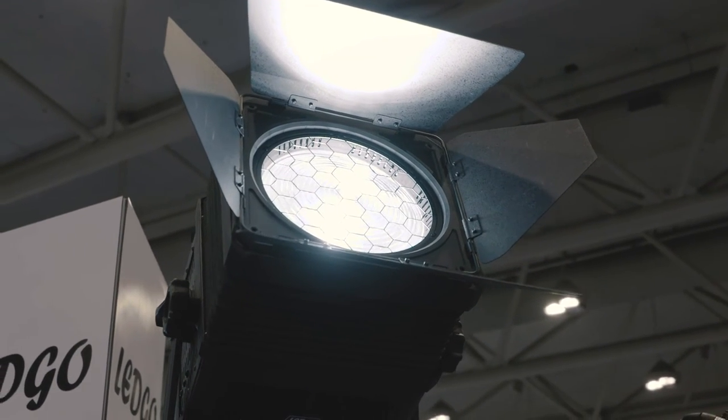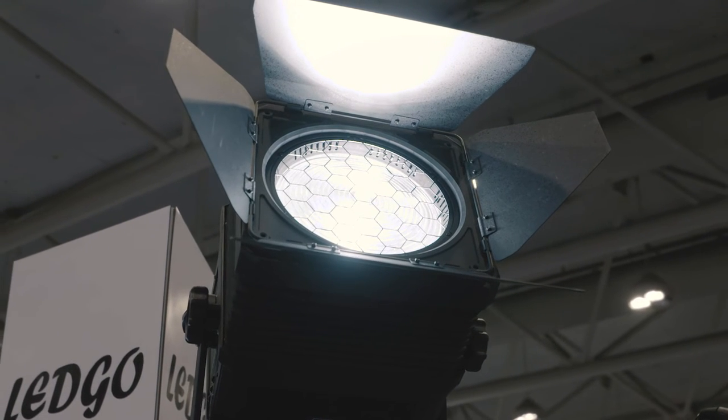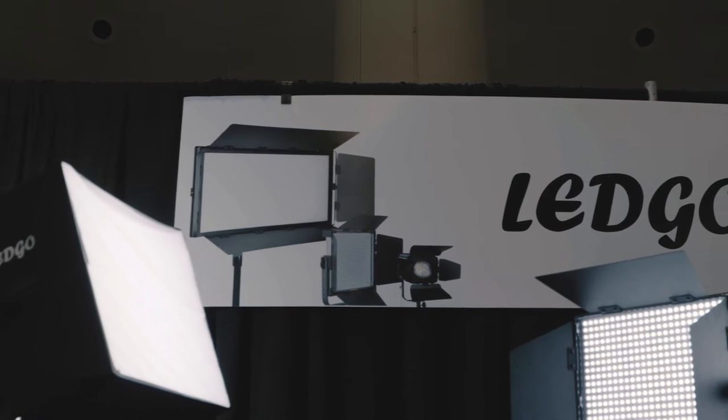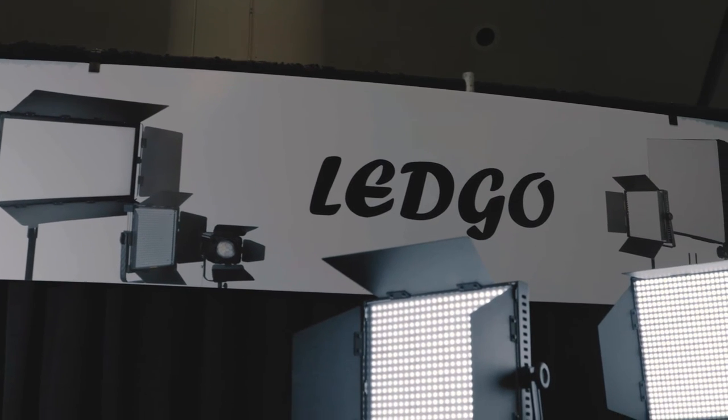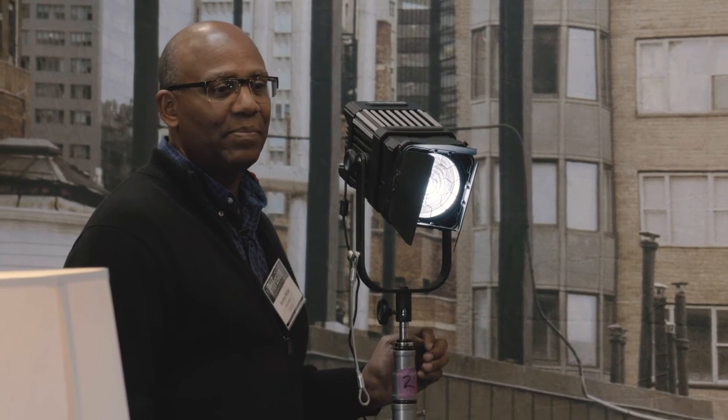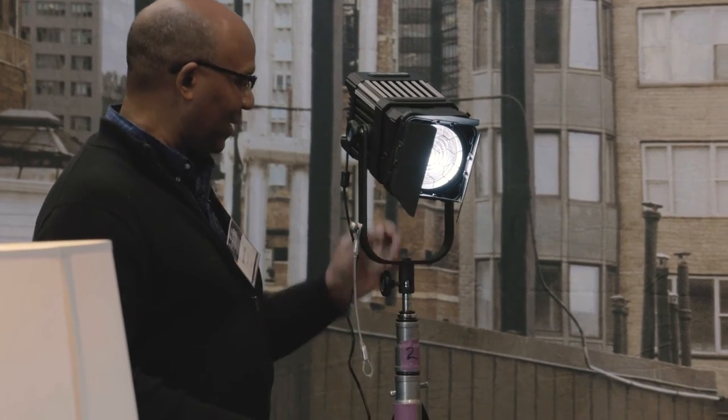Typically when I use this technique I use Fresnels, but you don't have to — you could use panels. The technique is the same, just the quality of light would be different and you'd probably have to do a little more shaping to keep the light from spilling on the opposite person. The nice thing about using LEDs versus conventional tungsten or HMI lights is no heat, light weight, low power consumption, and daylight color temperature — or, in the instance of the bi-color, you have the opportunity to go tungsten or daylight.